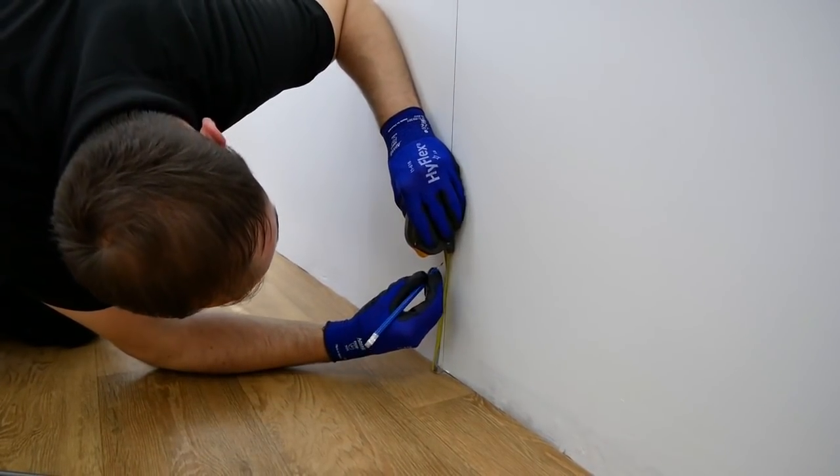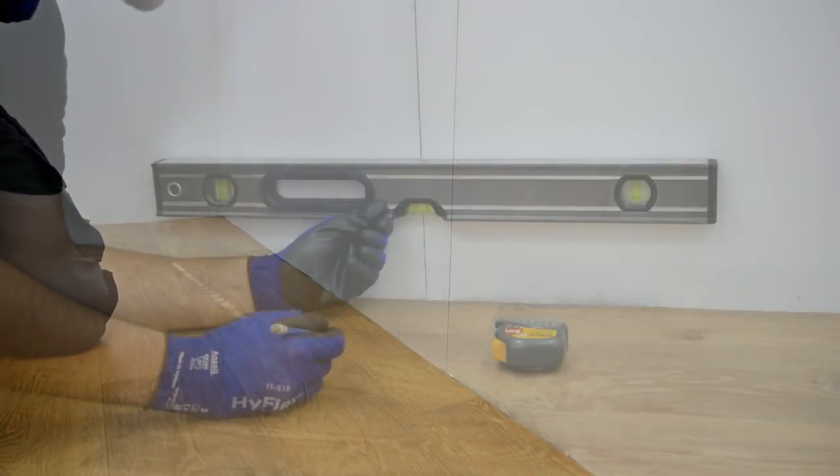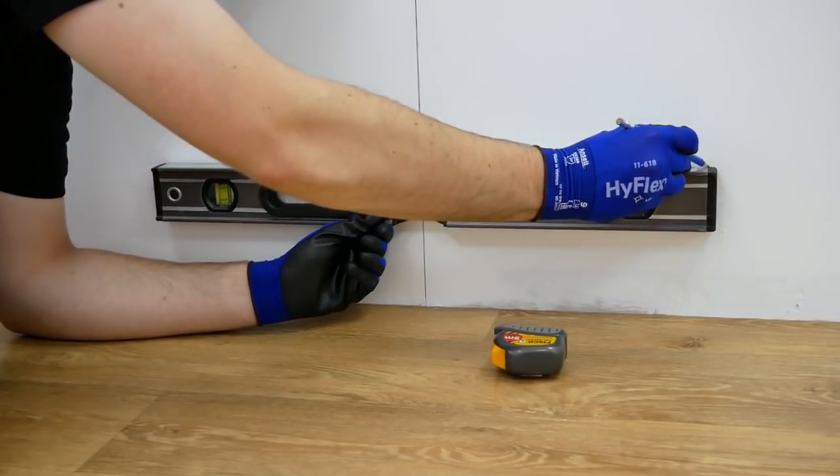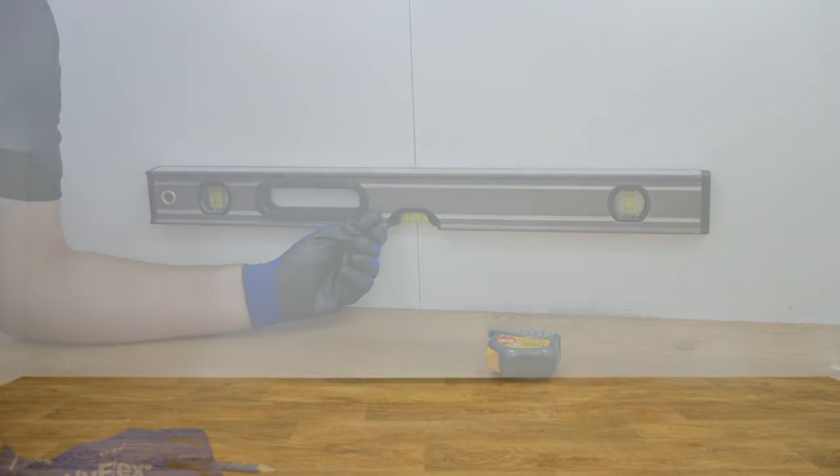Once the central position has been marked, identify the bracket mounting position which must be a minimum of 158 millimetres from the floor, and using a spirit level draw a horizontal line. Ensure there is a clearance of at least 100 millimetres at either side and also 100 millimetres above and below the radiator.